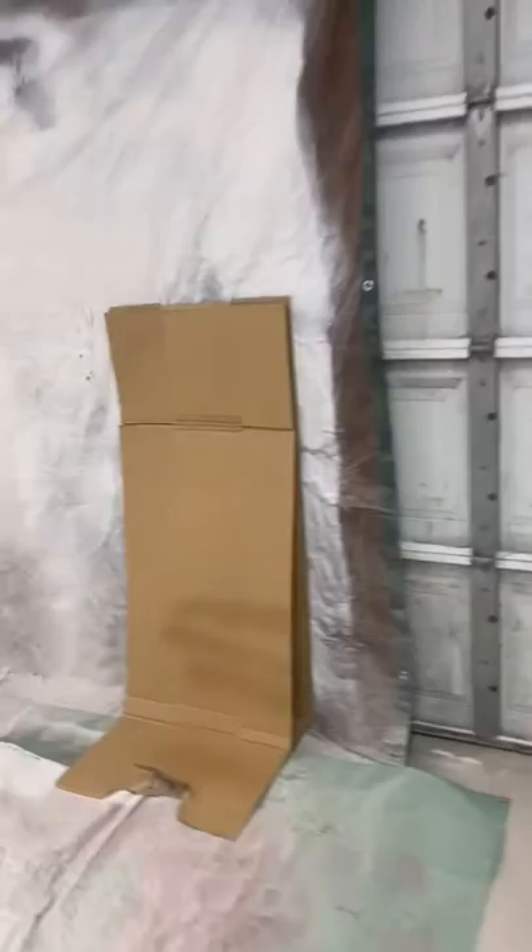As far as the paint gun goes, a smaller pattern worked much better to avoid the spray and the craters I was getting in the poly. You want to move fairly fast as you're painting your piece to avoid any buildup and craters.